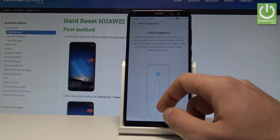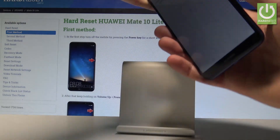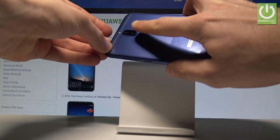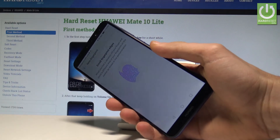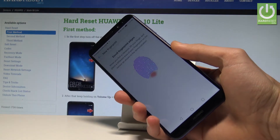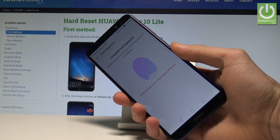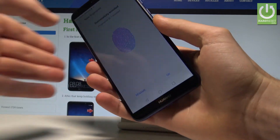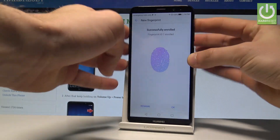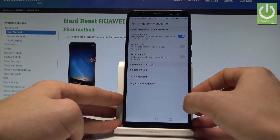Tap to add a new fingerprint. The fingerprint sensor is located at the back of the device right here. Tap it a couple of times to save the whole fingerprint. Excellent — as you can see, you've successfully added your fingerprint. Tap OK.